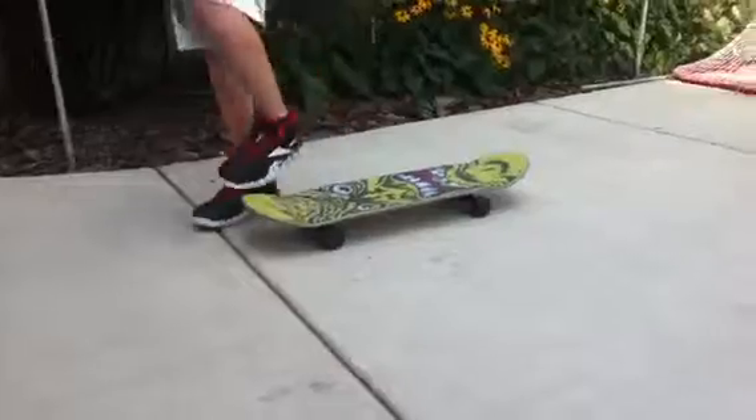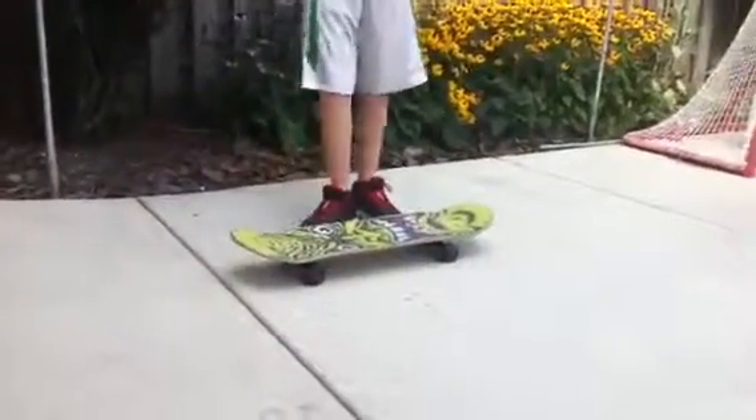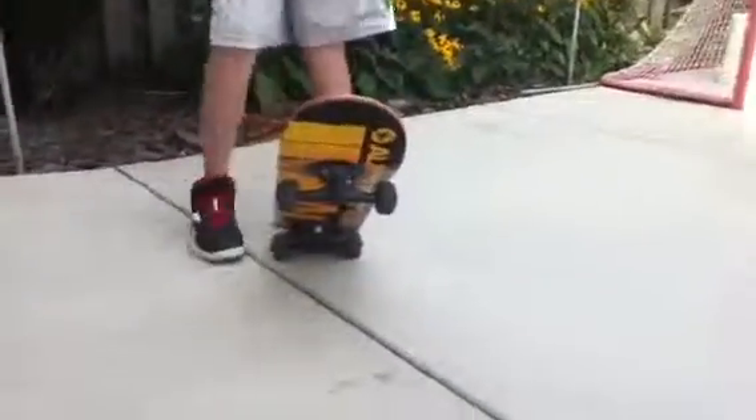Alright, so I'm going to show you my ollie. You can see it.